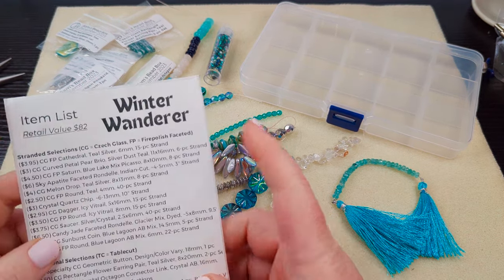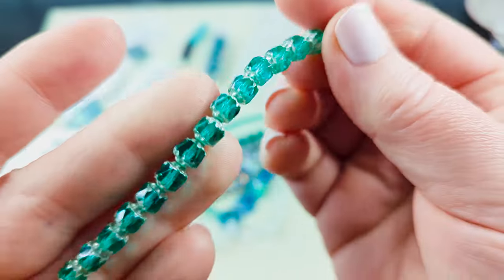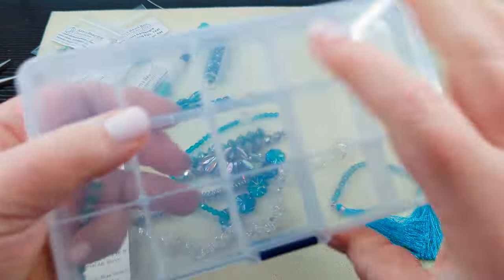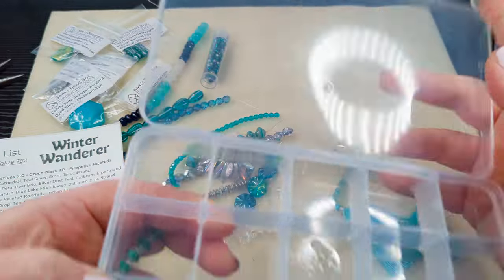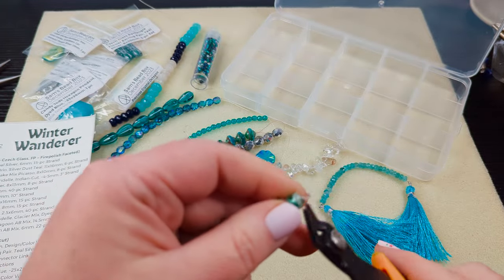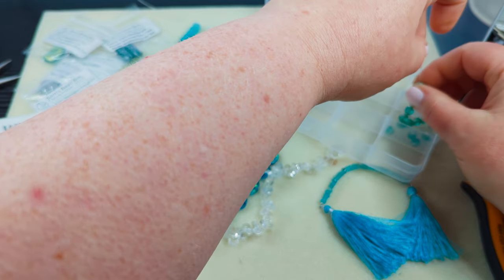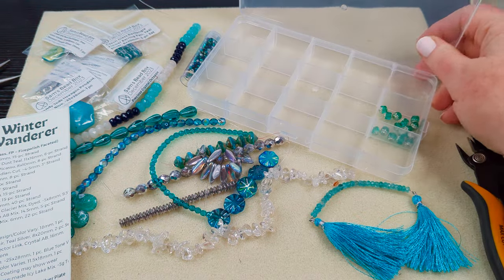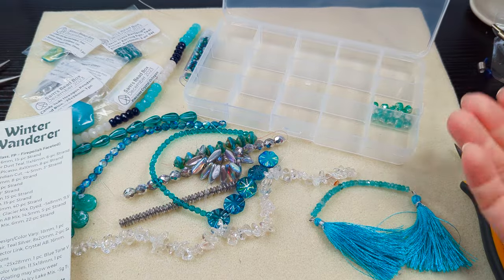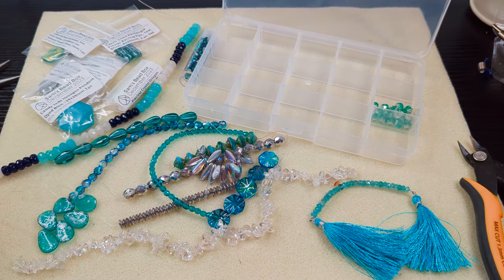Let's go down the list of the strands. First we have Fire Polish Cathedral Teal Silver — they're 6 millimeters and this is a 15-piece strand. It is a cloudy day today so I don't have a bunch of natural light, we're using our indoor lights. I'm going to snip this open and put it into one of the sections in my 15-grid organizers. This is what I like to put my subscription box beads in — it makes it so much easier because I can see everything at once, and I don't forget it exists like I do if I put them back in the boxes they came in.